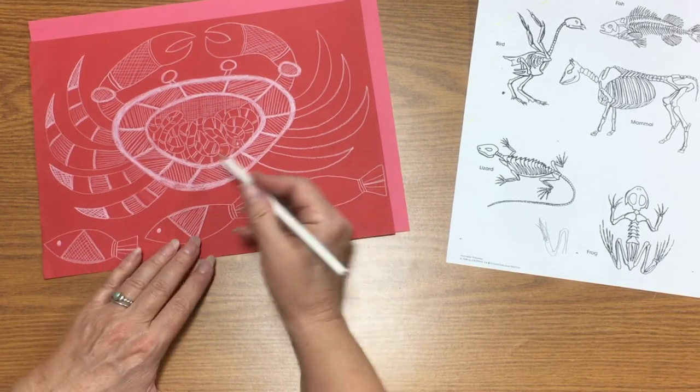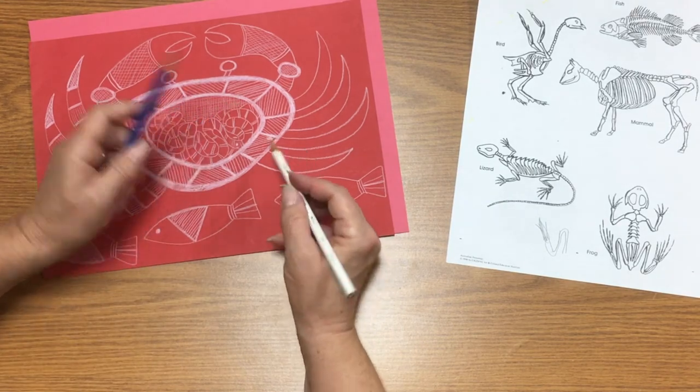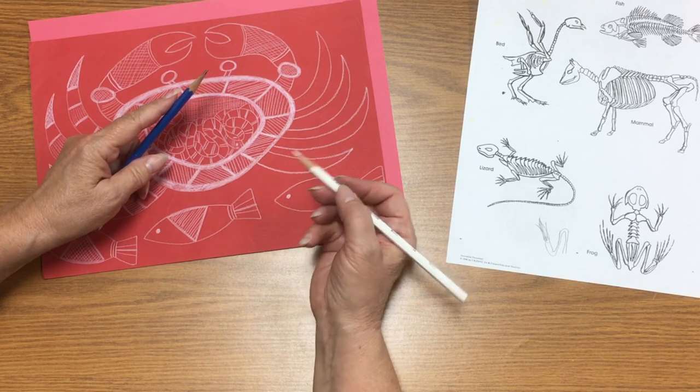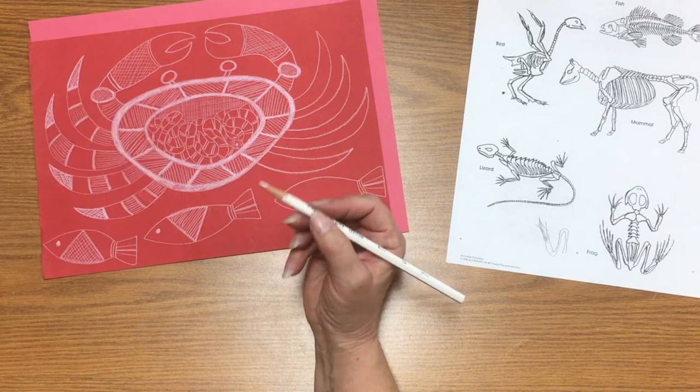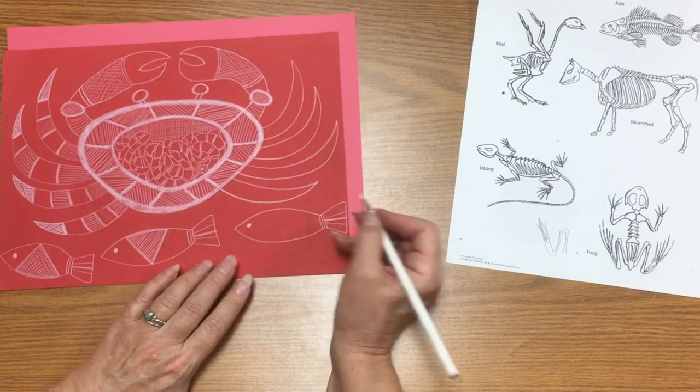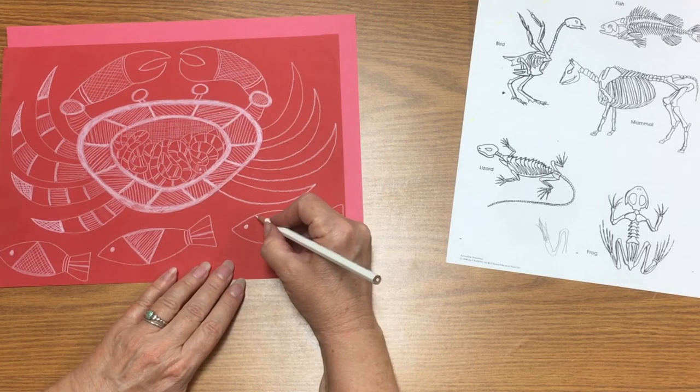You don't want to use the regular drawing pencil to do your detailed work — add those details directly with your white pencil. Plan accordingly, think it through, and don't rush it.